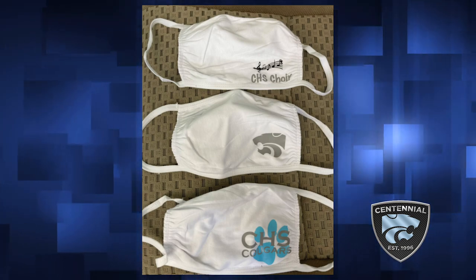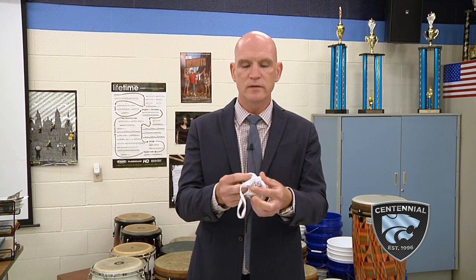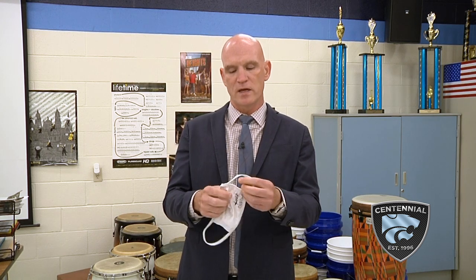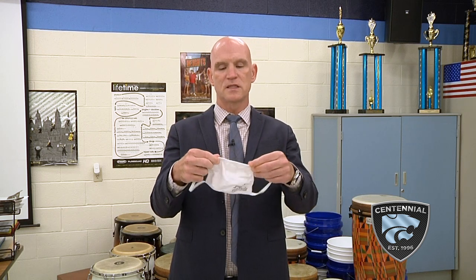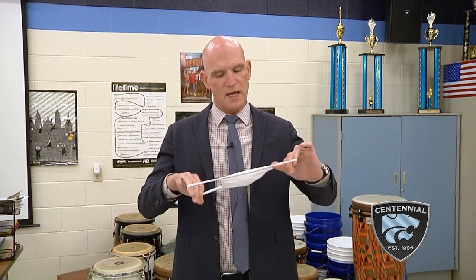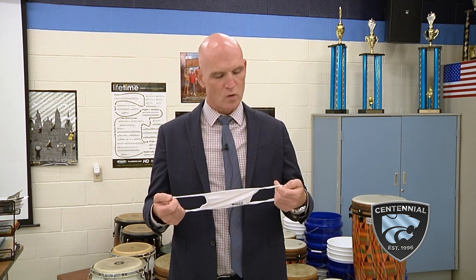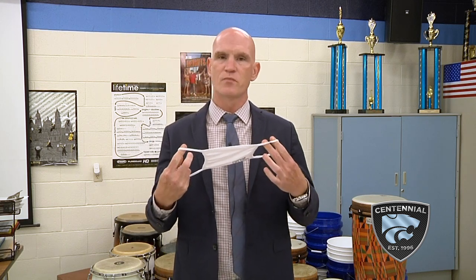These are great masks for many reasons. Number one, they are two-ply — two sides, not just one, to help prevent the spread. There is elastic not only at the top and the bottom, but also on the sides, which can prevent any spread from the sides. And because they're white and cotton, they're nice and cool — so if we're singing outside or in a warm space, these will be much more comfortable and they stay on pretty well.